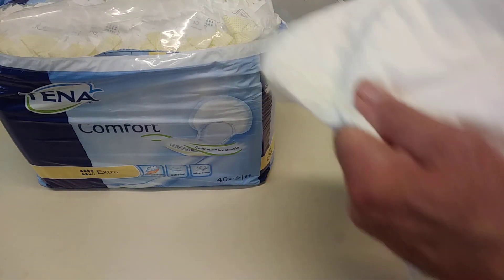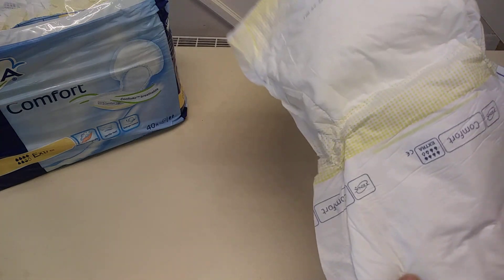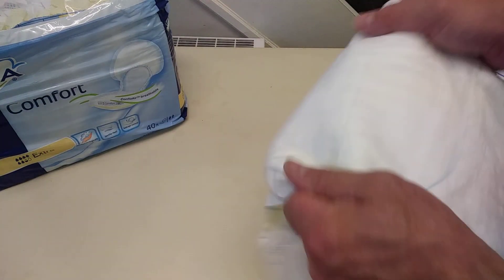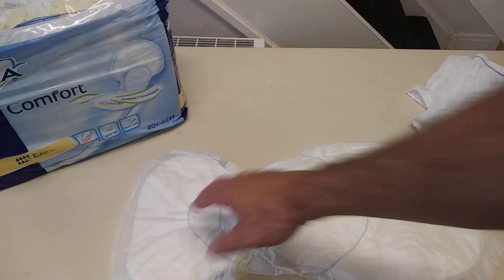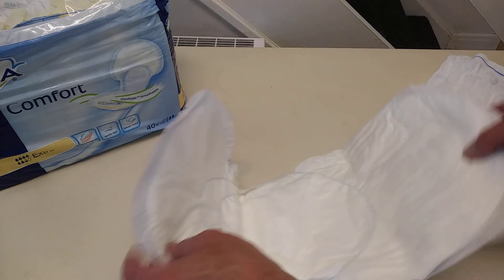The big bit goes at the back and the small bit at the front. You can see how really strong that is, and at the back you've got — there are full instructions. I was always told by the incontinence nurse to give it a pull like that, and then that takes any leakage from there.